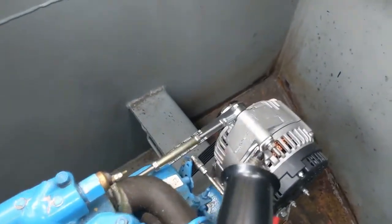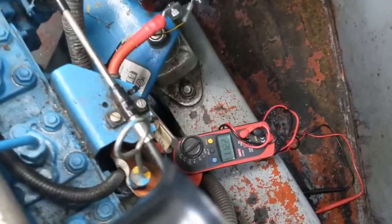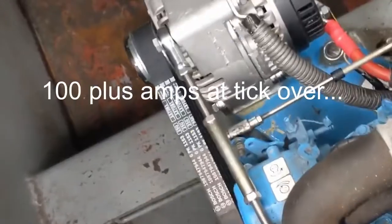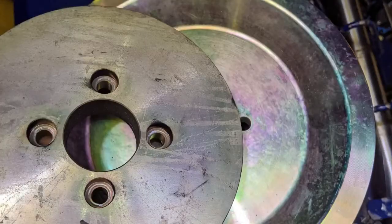Just to show it running, I'm going to run a one kilowatt hairdryer off it to demonstrate the performance. It's a great upgrade if you're thinking of installing lithium batteries — it's really unstrained and powerful.